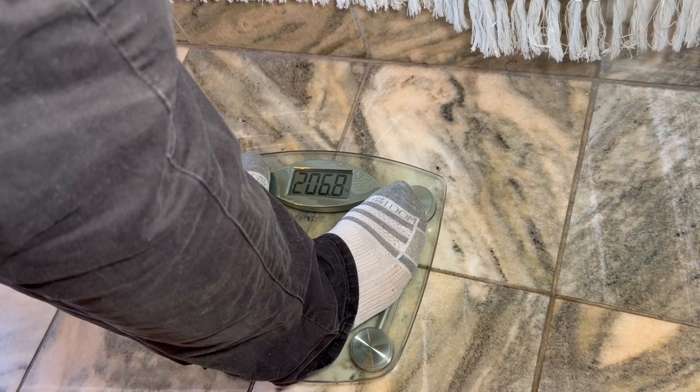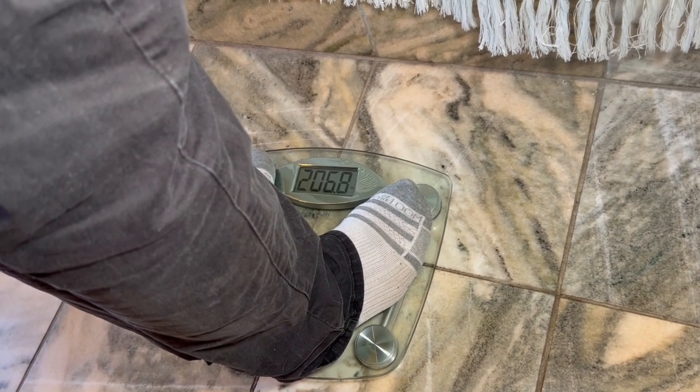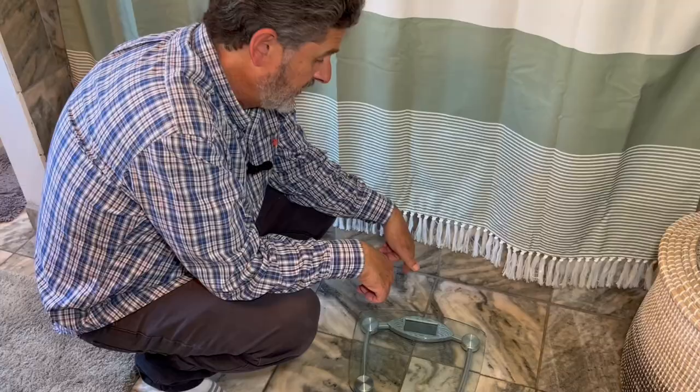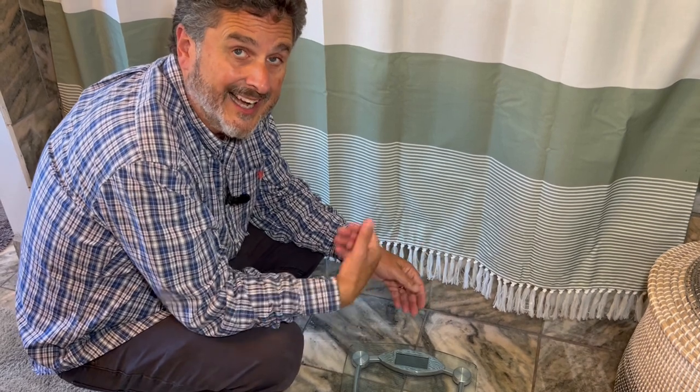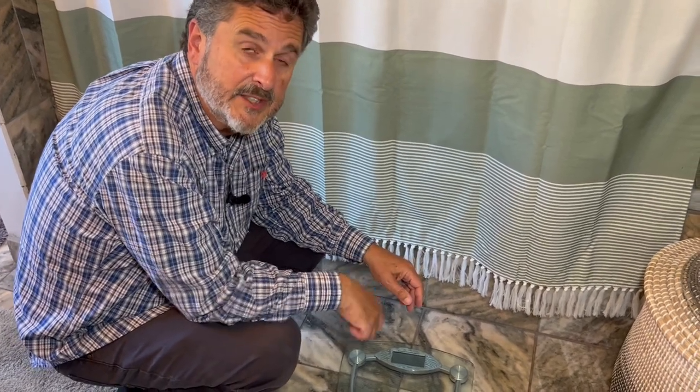We do not have a backlight, but I can read this just fine. Your weight displays for a good six seconds or so, then it goes to zero for about two seconds, and then it turns off. I like that because my wife can't come in here, see how much I weigh, and then give me a hard time about that piece of cheesecake I ate the night before.